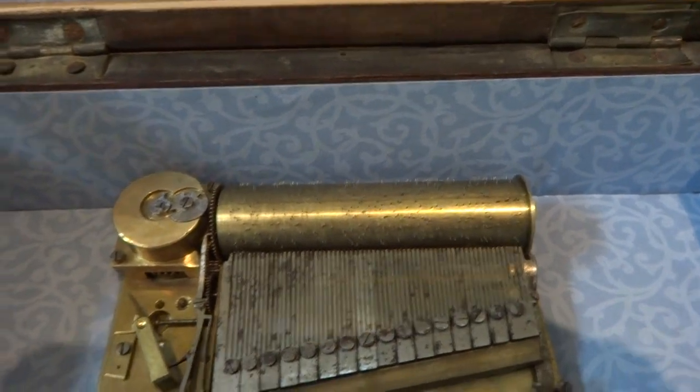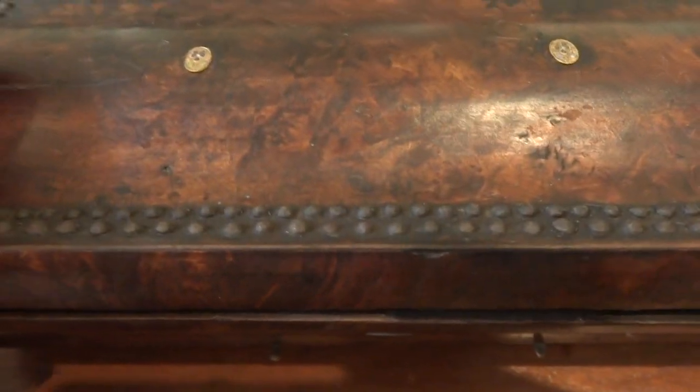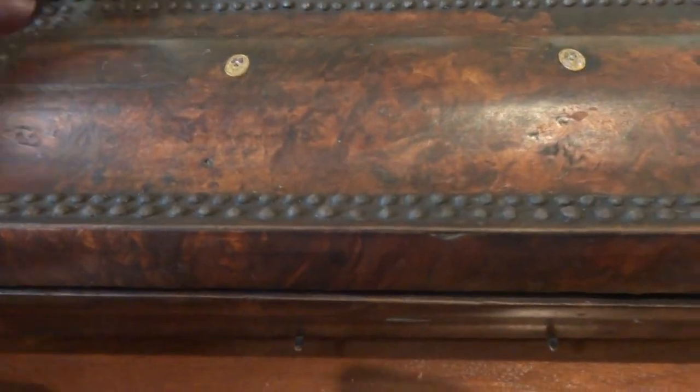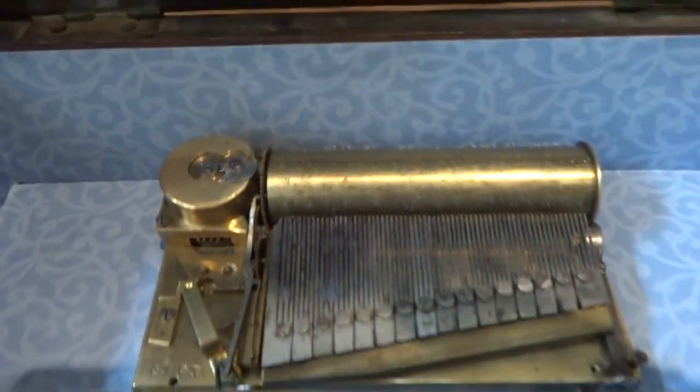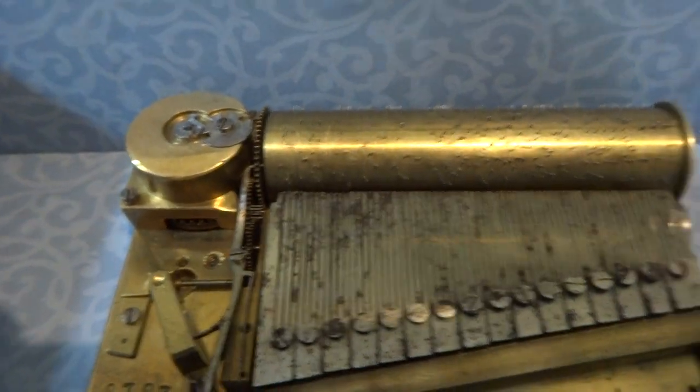In summary, it's a very nice tabatier that was made sometime in the late 1700s or early 1800s, and it really plays amazingly well, especially considering its age.